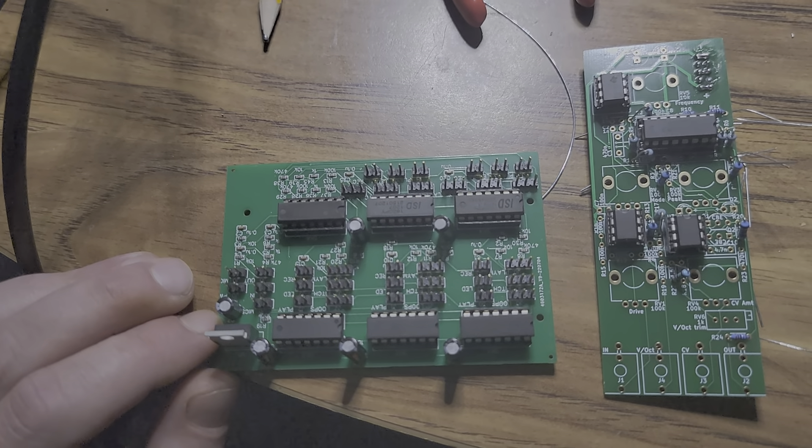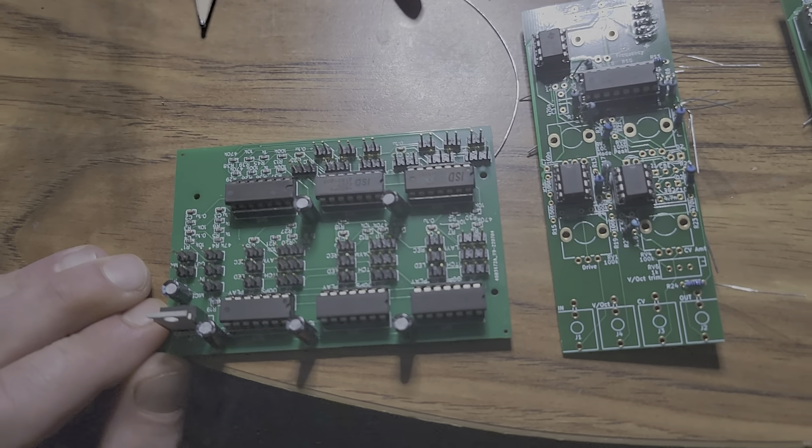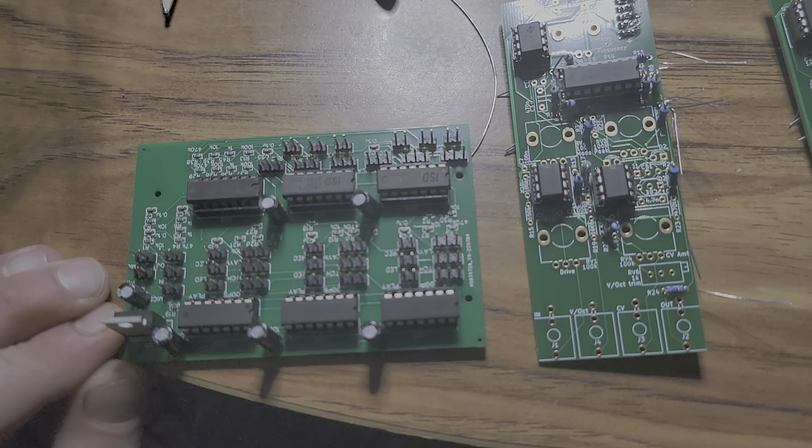I made this monstrosity and it didn't work, but I simplified the design, made it a Eurorack module, and it's here.